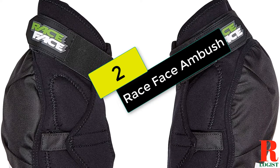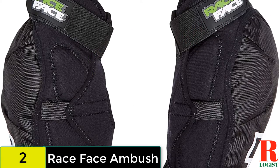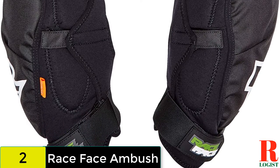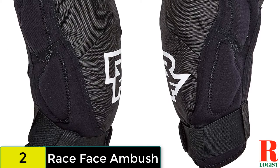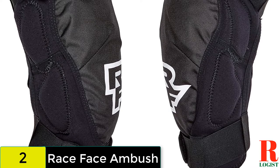At number 2 on our list, we have the Race Face Ambush. One of the burlier sets of knee pads on offer from Race Face, the Ambush are likely to survive anything you throw at them and keep your knees abrasion and bruise free. With a D30 pad looking after your kneecap, there is a decent amount of polyurethane padding on the outside of the knee. However, the Ambush leave the inside of your knee susceptible to knocks from the top tube.